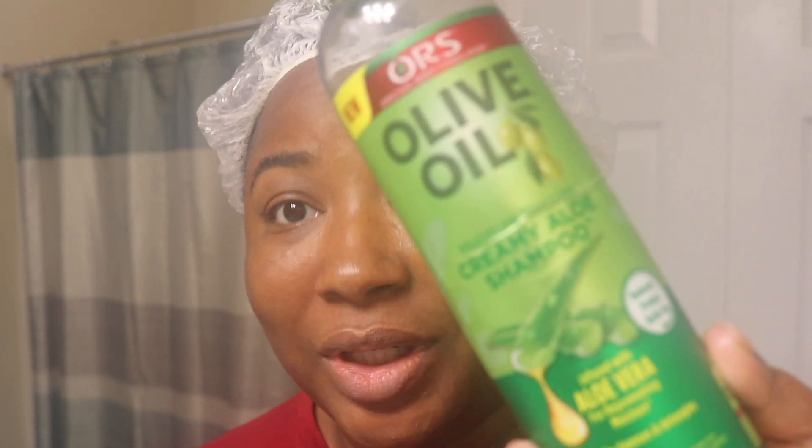I just finished applying the number one, which is the bond mender. I'm going to follow up with the ORS Olive Oil Creamy Aloe Shampoo — it's their clarifying shampoo. I'm going to do one lather of this just to make sure my hair is nice and clean and stripped. Then I'll follow up with step two of the Plex Breakage Defense. This is my scalp massager that I got off Amazon — it came in a pack of two — and I just massage my scalp while the shampoo is still in.